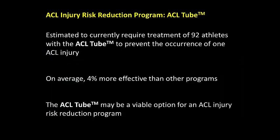On average, the number of athletes required to be trained with the ACL tube to prevent one ACL injury was 92, which is four percent more effective than other ACL risk reduction programs and indicates that the ACL tube may be a valid neuromuscular intervention for ACL injury risk reduction.